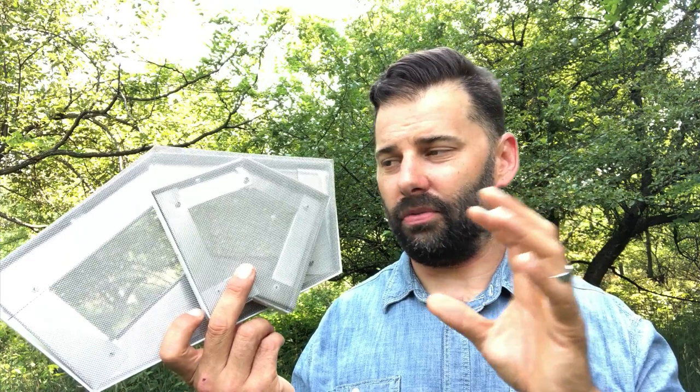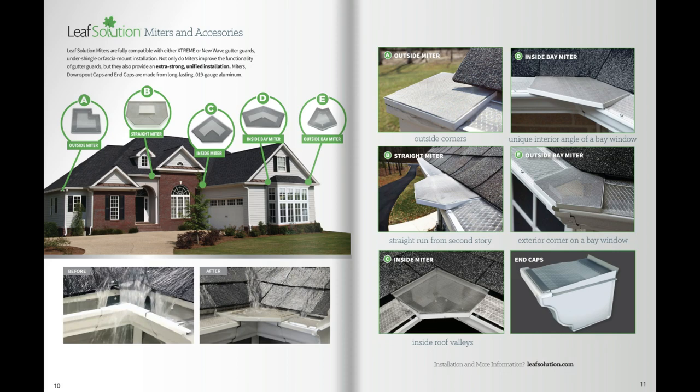Thanks for watching the video. Find even more information on all the Leaf Solution products at LeafSolution.com. Feel free to subscribe to the channel and like the video — we'd really appreciate that. We've got a lot more content here for you to check out. Have a great day.